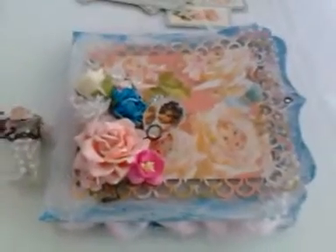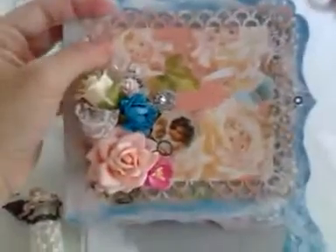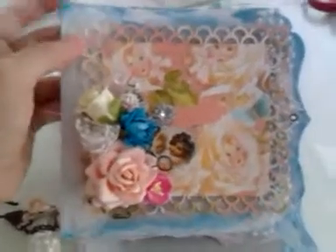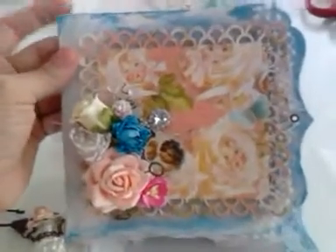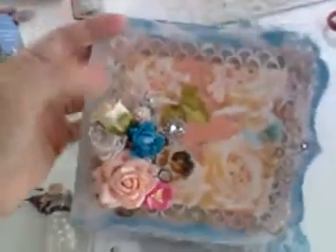Hey girls, this is Lily. Lately I've been collecting a lot of Wild Orchid Craft flowers, and I wanted to make a project with them. This is the Little Darling collection from Graphic 45, and I'm using Tim Holtz's grunge paper — first time I bought it, and I think it's going to look awesome.